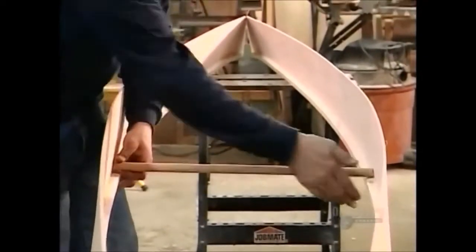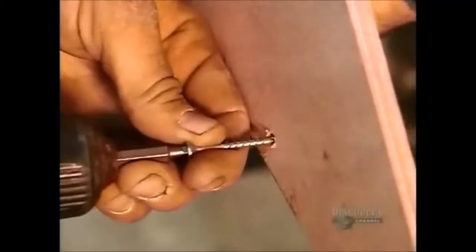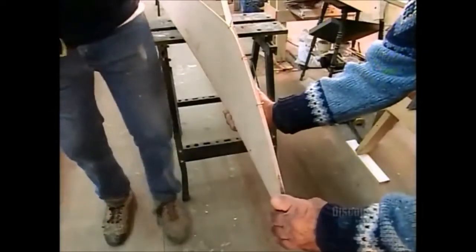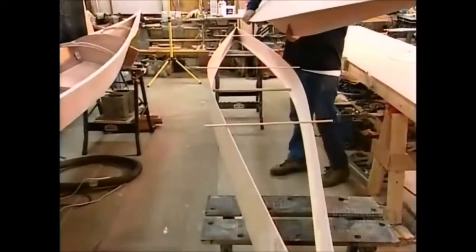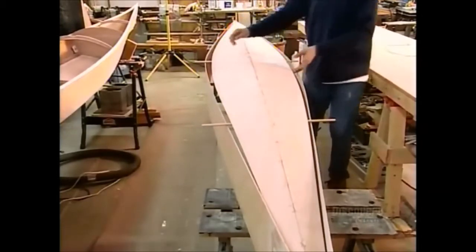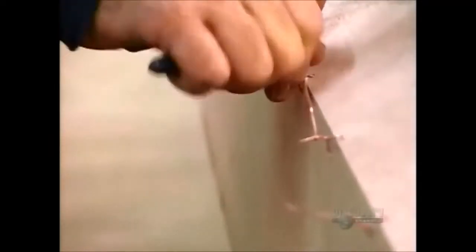He places wooden pegs between the side panels to pry them open, then joins those panels with two screws in the front and two in the back. At this stage the kayak is upside down, so they add the bottom panels. He attaches them with copper wire because it won't stick to the resin he'll use to glue these parts together.